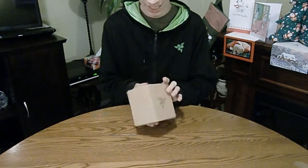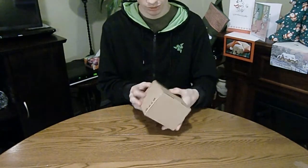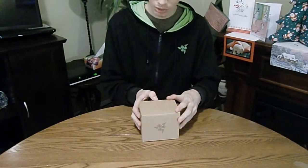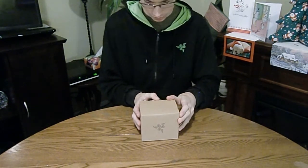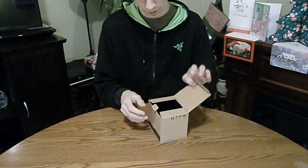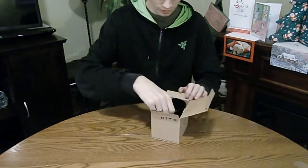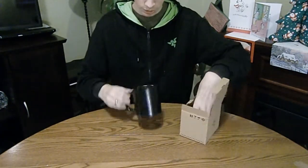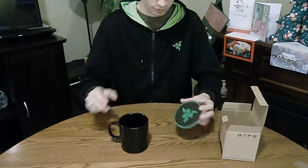You actually don't even know what's in it until you open it, which is very surprising. You would think there would be a label or something on it, but there isn't. Anyways, opening this thing up — just a little tab and then the thing opens. And then we can pull out what's inside. First of all, we've got the mug, and we've got a coaster.